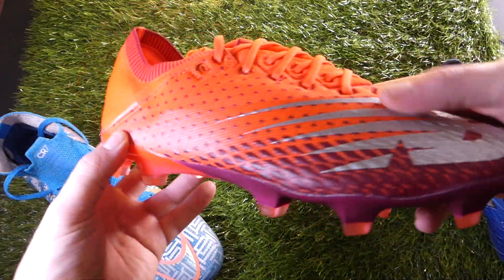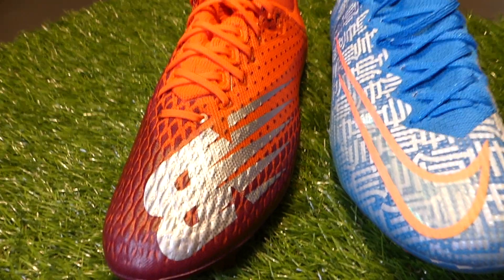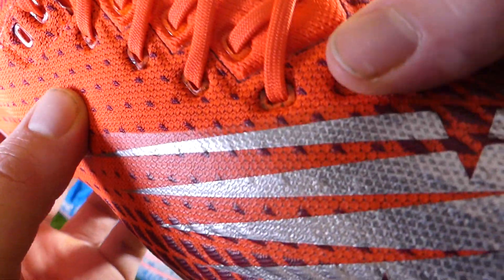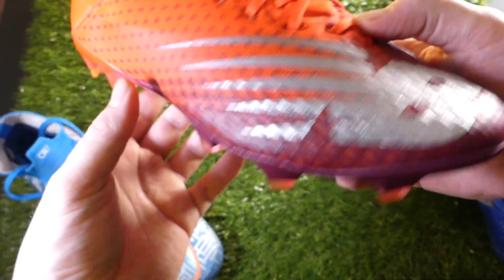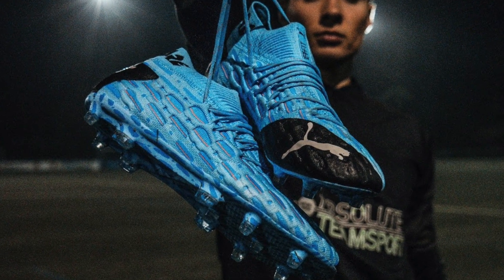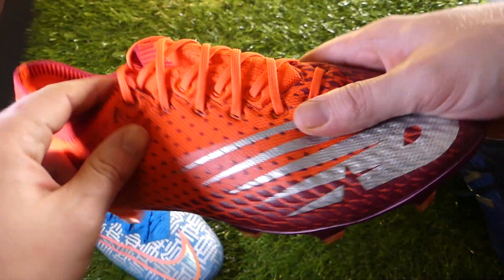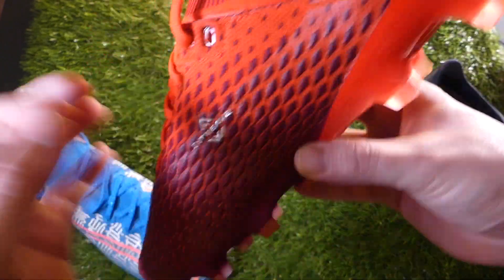Another similarity we can draw with the Mercurial — and we will get into this more in the full review, so get subscribed for that — is the fact that this particular upper is now knit. Bringing this up close to the camera, you can see this is New Balance's Fit Weave technology. This coating down the bottom here is a protective layer, and it reminds me quite a lot of how the Puma Future 5.1 had exposed Evo Knit up the top and then a coating for texture. This is exactly the same theory, although the Evo Knit and the Fit Weave are two very different things.